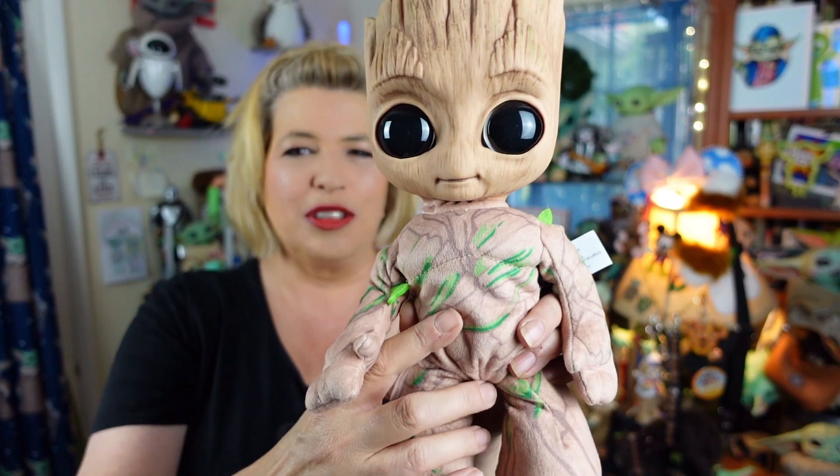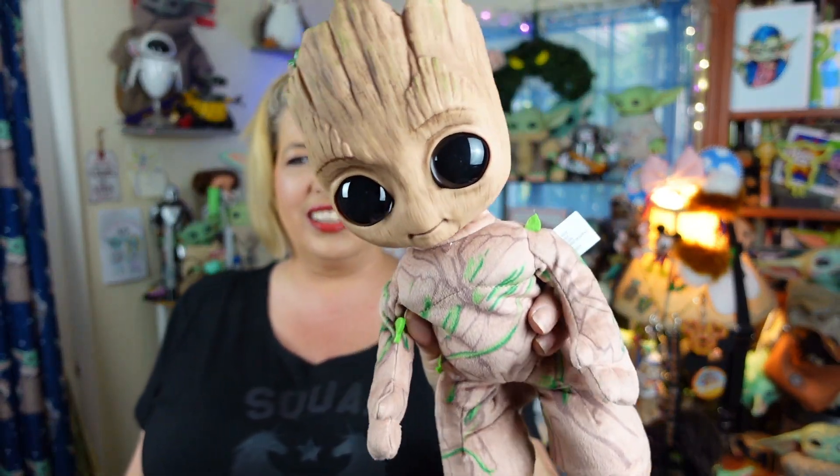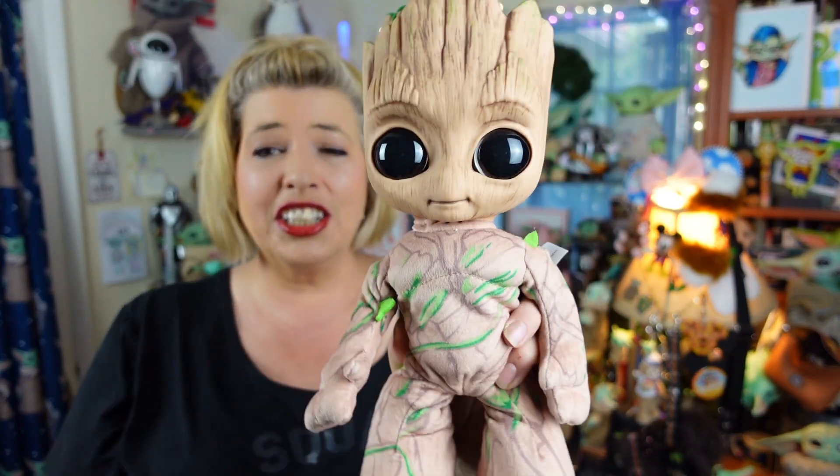Ready? So, push his button once. I am Groot! And then when you talk, he picks up the sound and he dances! So, you can put on your favorite music and watch Groot groove to the music. I'm going to turn little Groovin' Groot off here for a minute, and set him down on the table so you guys can see him groove and dance on his own. Let's watch Groot groove.